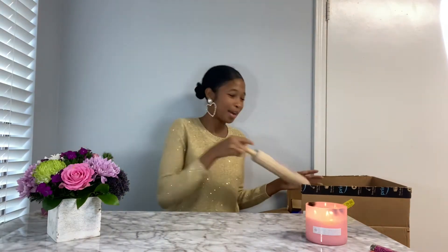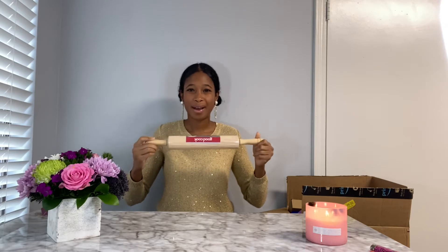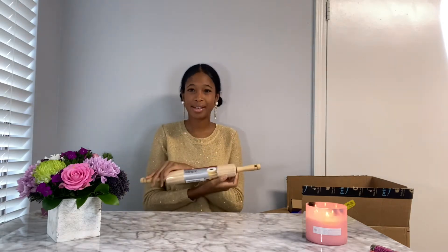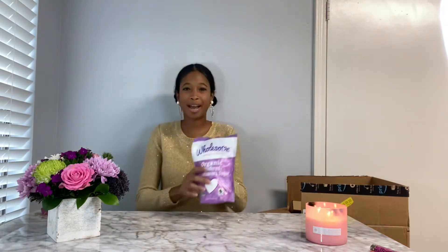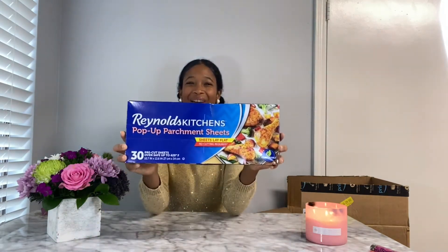Next for our Vlogmas, we have a rolling pin. I've been needing one of these for a long time, so I'm happy to finally have invested in a good quality, inexpensive rolling pin. We have some confectioner's powder — you all know what we're going to be doing with this. We also have some parchment paper, needed for all things baking.